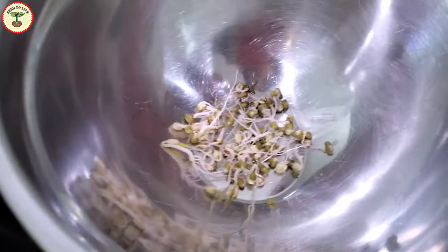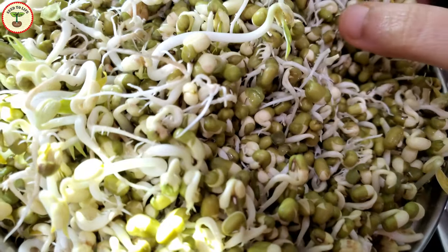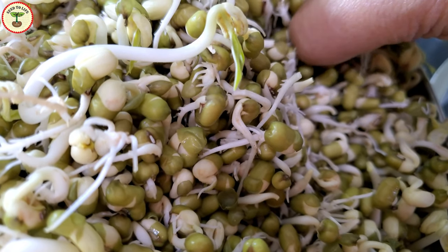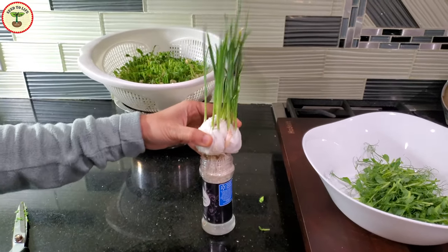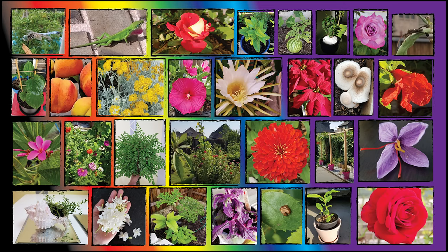I hope you liked this video and will grow your own microgreens soon. A big thanks to you for watching and supporting my channel, Seed to Life. Please click subscribe for more videos and updates, and click the bell icon to get notified about future videos. Feel free to reach out through comments, Facebook, Twitter, or Instagram — links are in the description. I would love to hear your suggestions and news from your garden. Happy gardening!